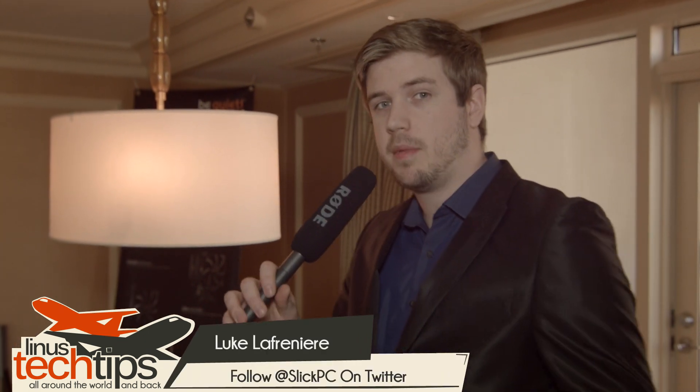Hey guys, we're here at BeQuiet, and the first thing we're going to check out is their radiators. I'm excited for a few of these because I test the radiators in the office, and I'm sure you guys are excited because we do seem to see quite a bit of hype around the BeQuiet coolers.